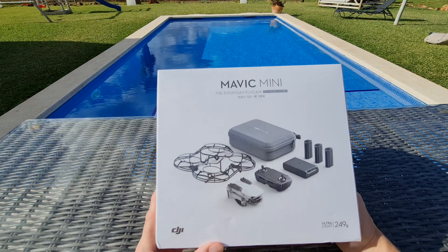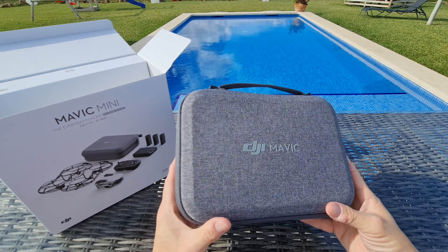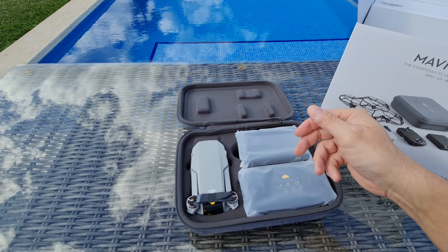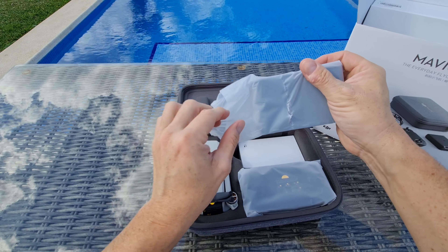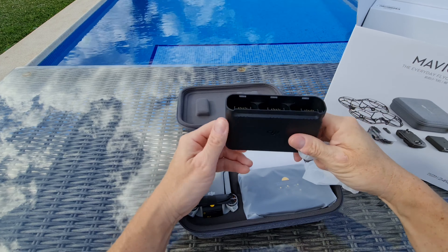Let's get a knife and get this box open. What do you think of the surroundings for this unboxing? I think it looks very nice with the pool there in the background. I do love unboxing drones — they are very fun to do. Looking at the inside of the box, it's very neatly laid out. First off, we've got the case there — it says DJI Mavic on it, very nice, light grey with a handle on it.